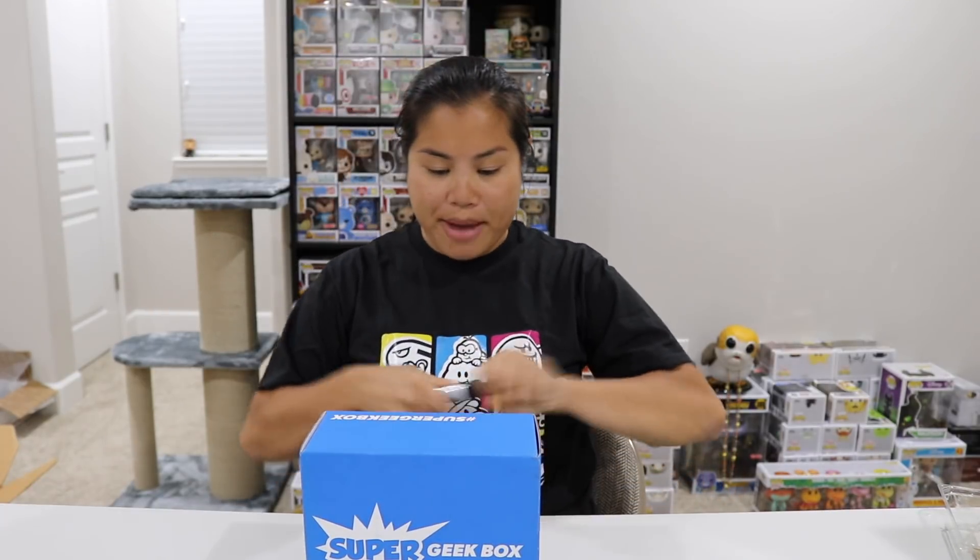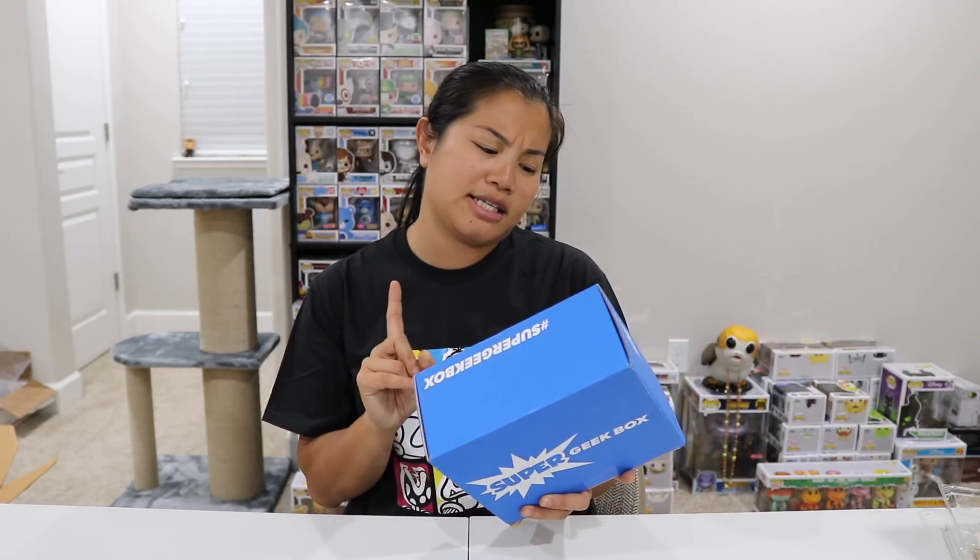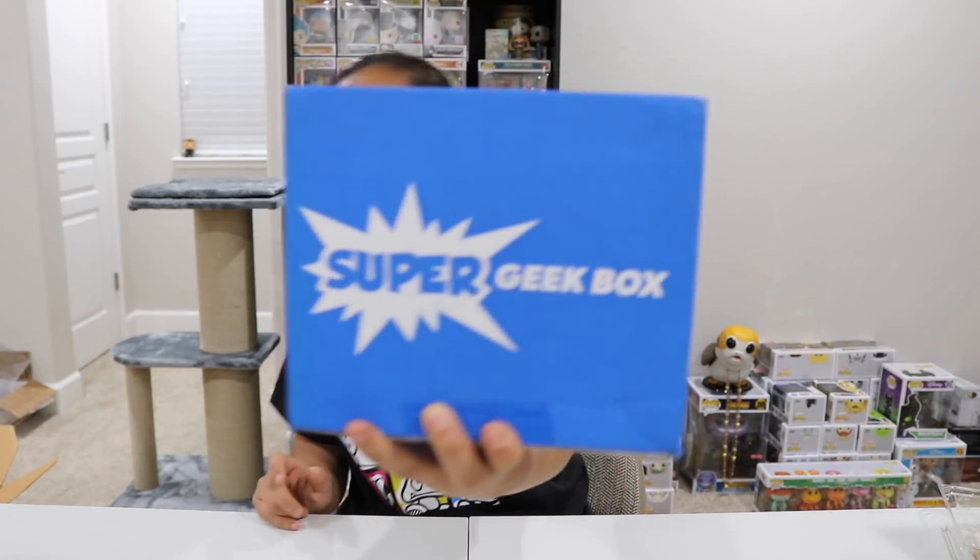What's up guys, Merida Noob here and welcome back to another unboxing video. In this video we're going to be unboxing the 2018 September Super Geek Box.